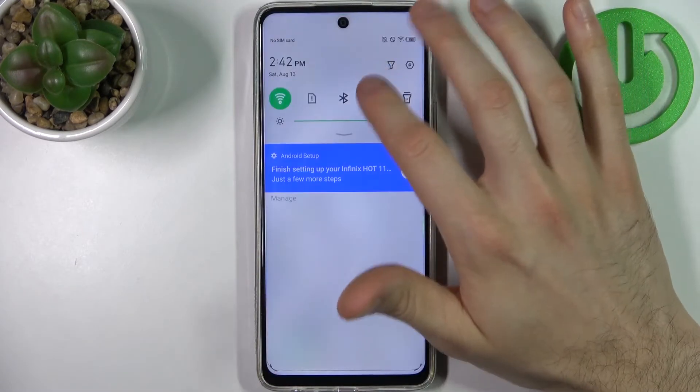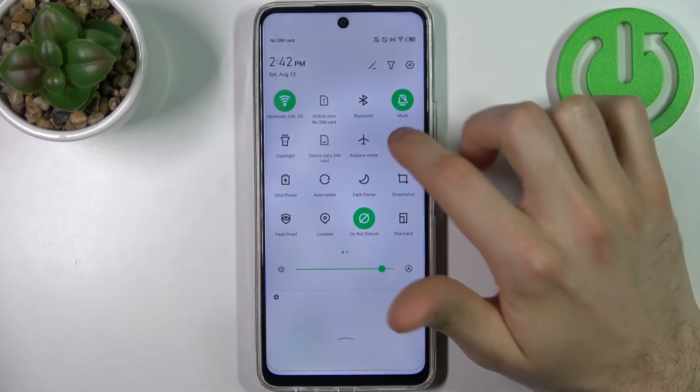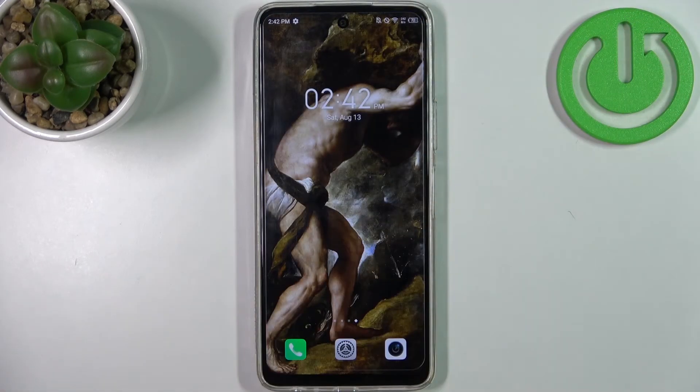You can also switch the hotspot from the upper bar. And that's it — thanks for watching. If you find this tutorial useful, don't forget to hit that like button and subscribe to our channel.